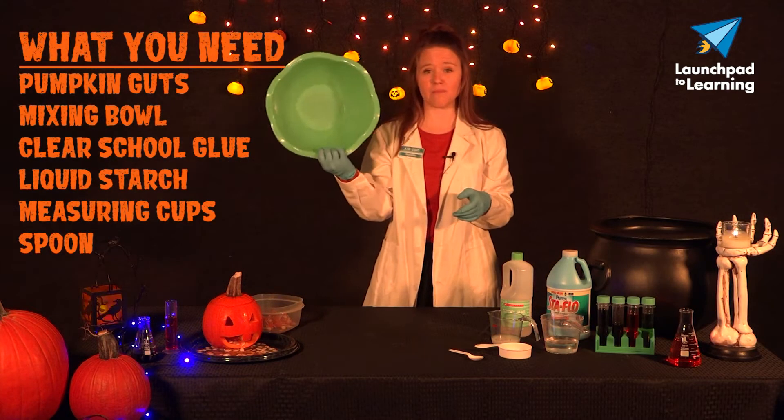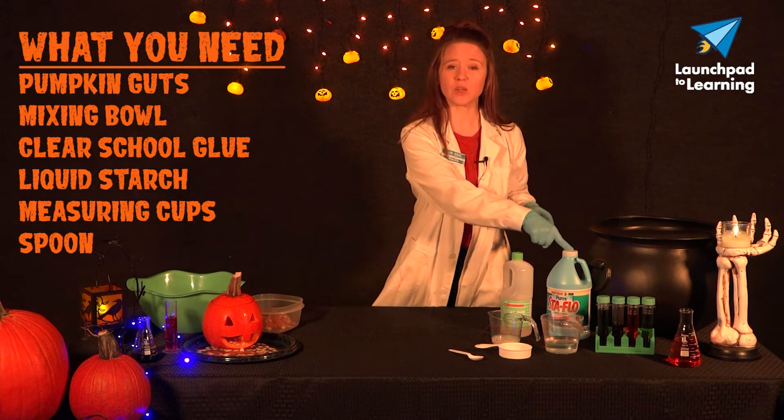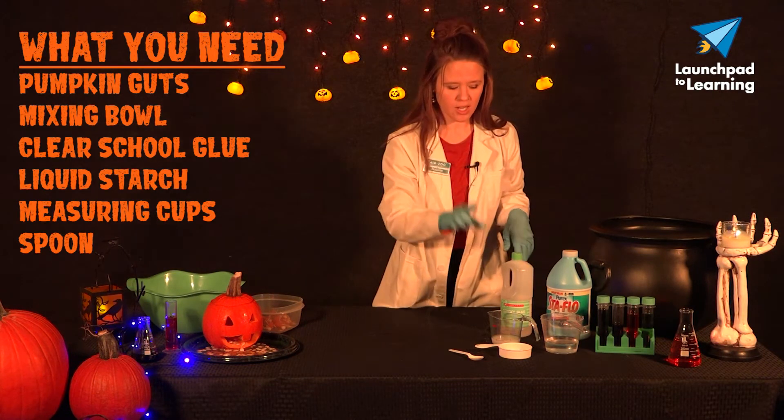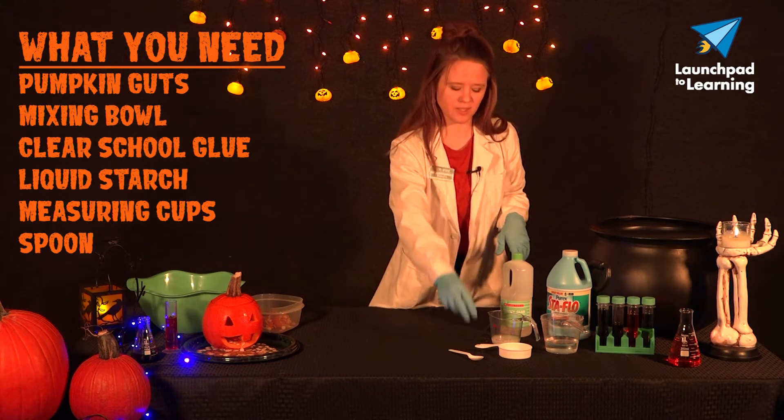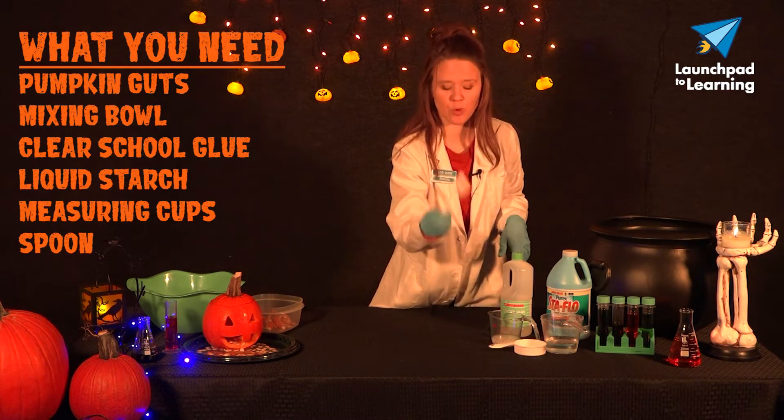You're also going to need a mixing bowl, some clear school glue, some liquid laundry starch, some liquid measuring cups, a dry measuring cup — half a cup to be exact — and a spoon.